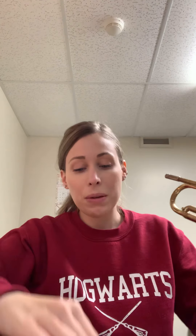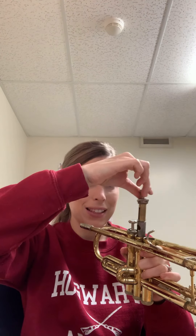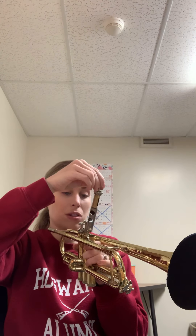Then you're going to oil your valves and put them back in. Remember: valve number one goes closest to your face, valve number two goes second in the middle, and valve number three is closest to your belt. If you'd like to see more about oiling your valves and how to put them in correctly, I'll make a separate video. But that is the gist of how you give your trumpet a bath. If you have any questions, feel free to email me or speak to me about it. I'll see you guys later — bye!